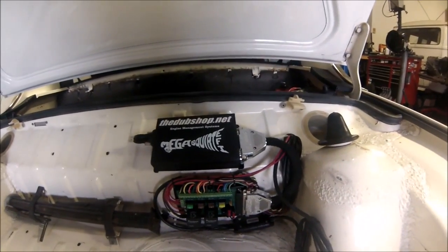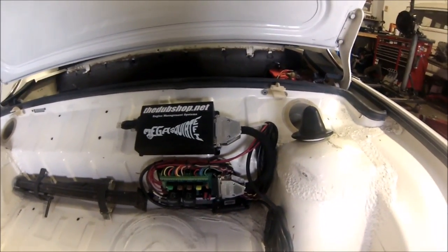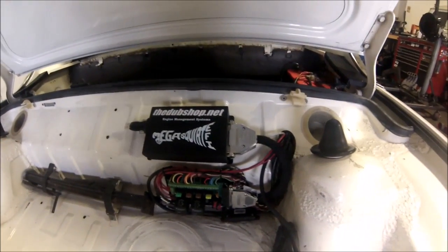So there you have it — took two days to install all the pieces and then about half a day to tune.